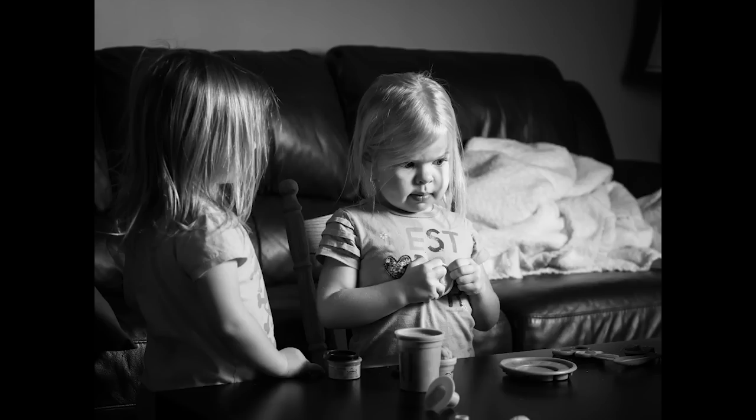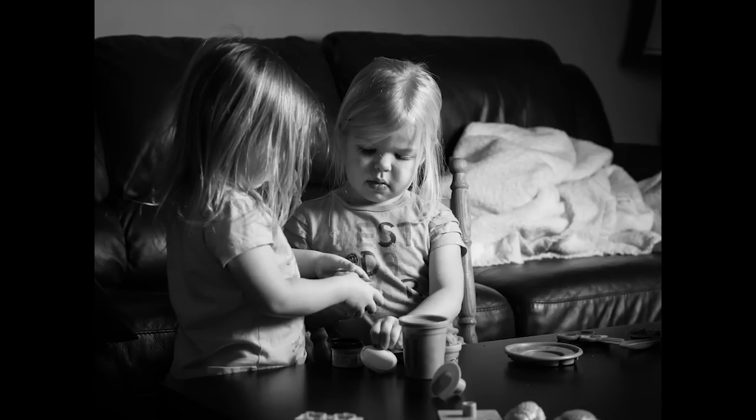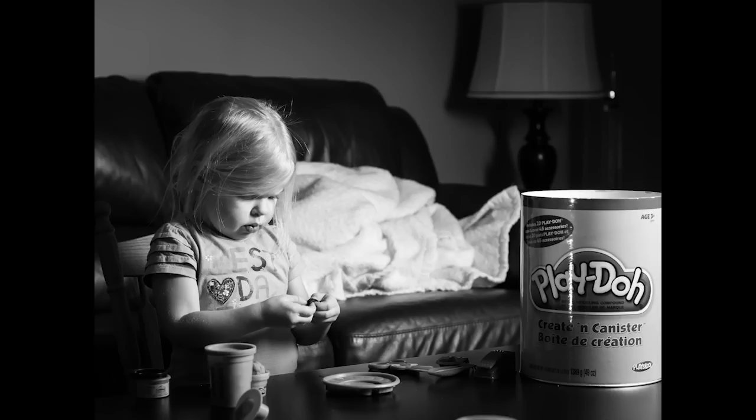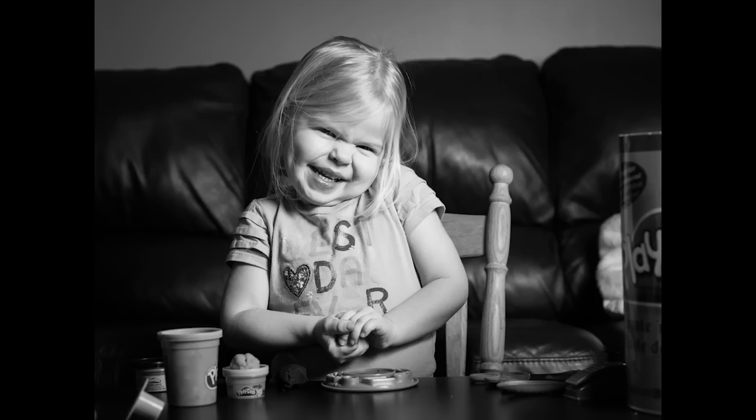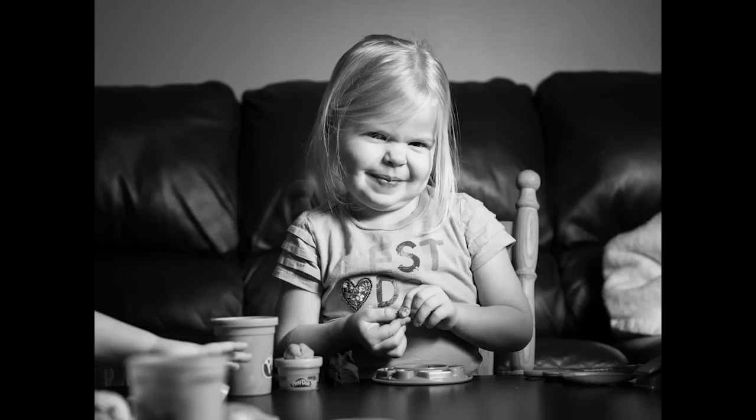This shot here is ISO 400, f2.8, 1/100th of a second. There's Ella on the left, Lily in the middle. Here we've got Lily — you can see the Play-Doh got some reflection on the Play-Doh container, same settings. Lily with a little bit of a funny face there looking at me. Nice big smile on Lil's face. Another nice smile on Lil's face. And you can just see how sharp the subject is — Lily — and how nicely rendered the image is.